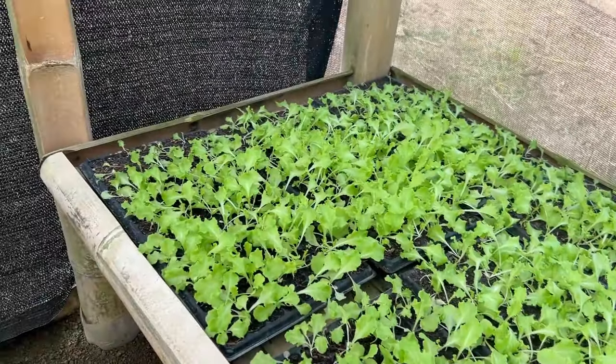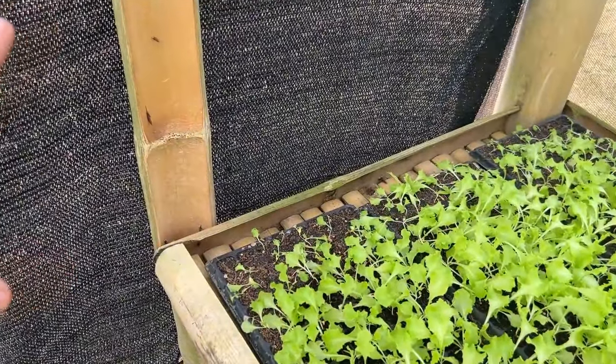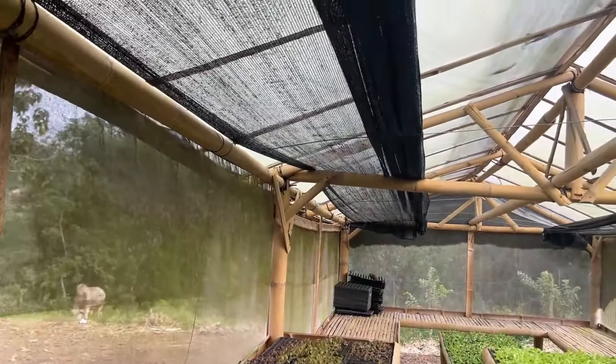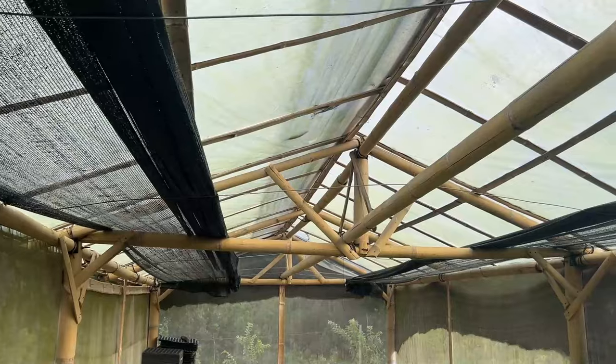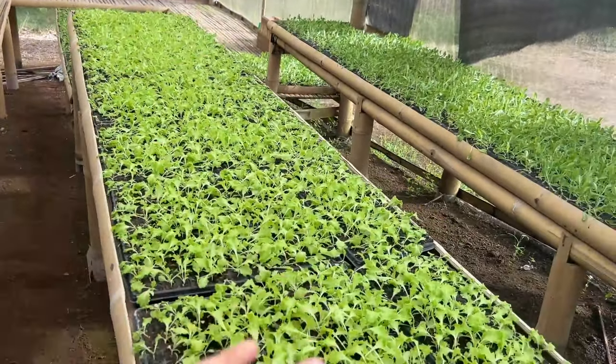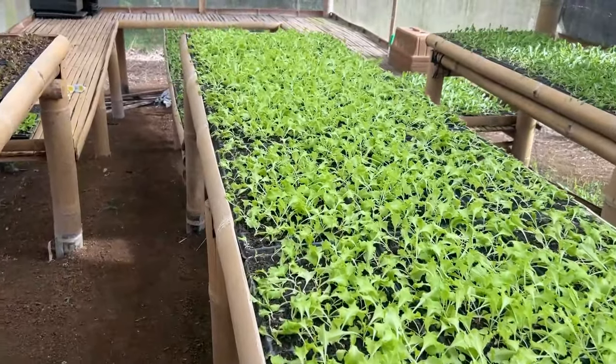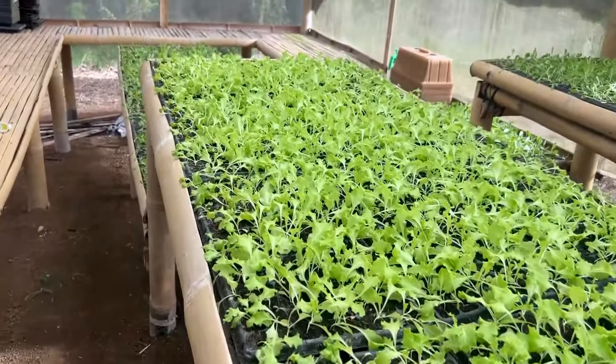I don't know what's up with this variety compared to the other ones — the other ones did good. There are going to be some that just don't do well. Once you start exposing them to the sun — and we're not even really exposing them to the sun, we kind of just opened up the center — so this one I would expect to have a lot more losses than the other ones just due to the heat.